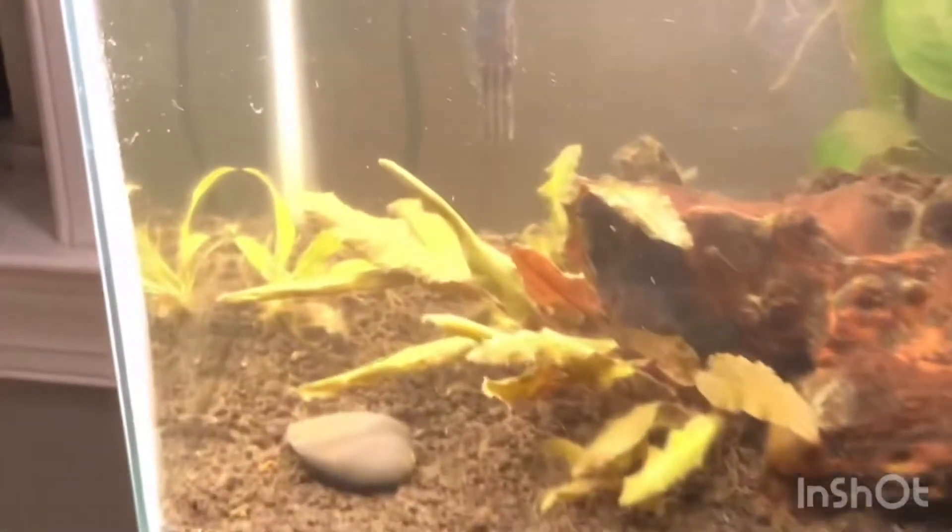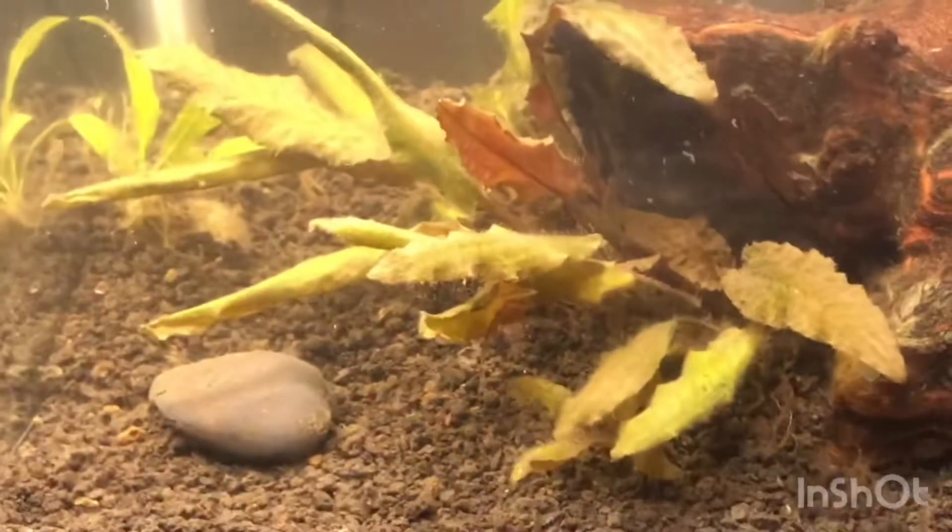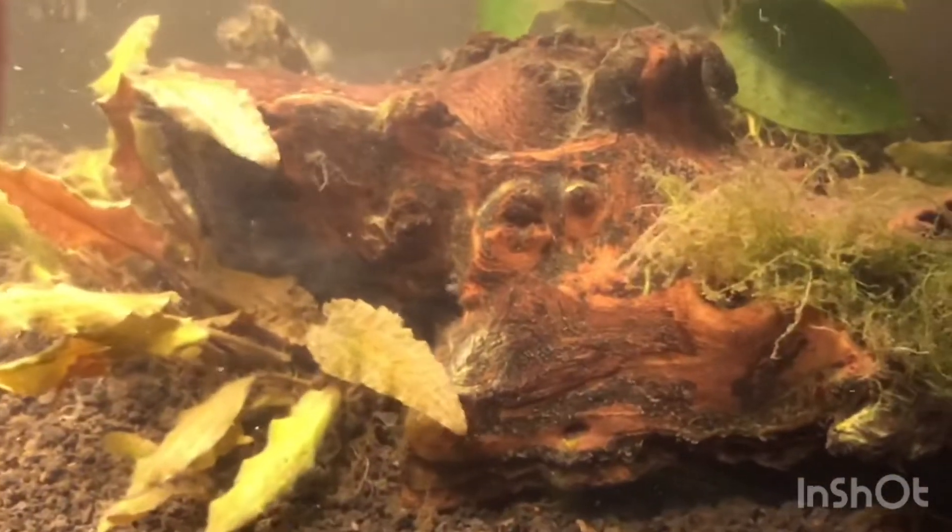As you guys can see, the tank is now all clean — not 100% spotless, but I cleaned the gravel and got all the algae off the glass, so it looks great. Thank you guys for watching my first video on my channel. Please be sure to subscribe and turn the notification bell on, because I'll be uploading new videos soon. Remember to stay wild!